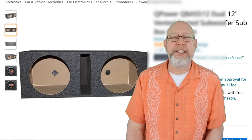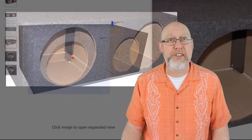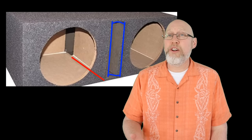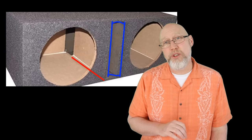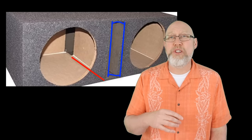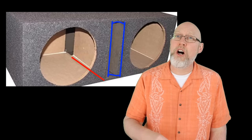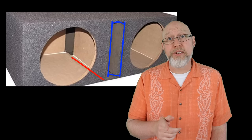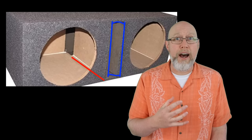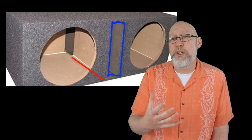The third problem with this box is that the port tuning is not listed. Don't buy a box that doesn't have the specifications listed. You don't know what the port is tuned to. Looking at the pictures in the product description, my best guess is that this box is tuned to somewhere between 40 and 45 hertz, which is just a little bit high for a subwoofer. You're going to end up with what we call boomy bass or peaky bass. When you tune the box a little bit too high, you're going to be a good bit louder — so I believe this box would probably get loud, it just wouldn't sound good.